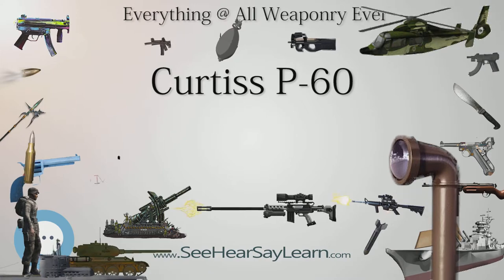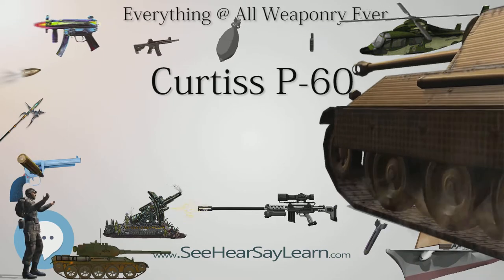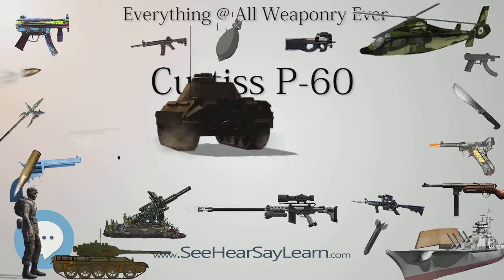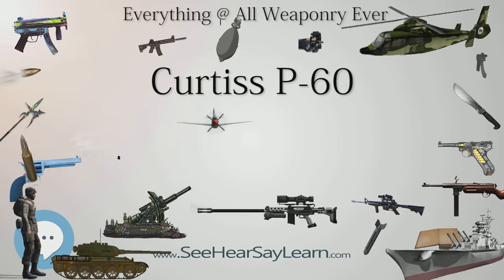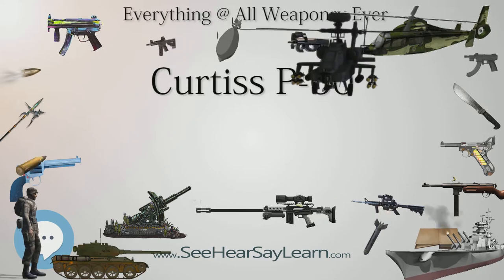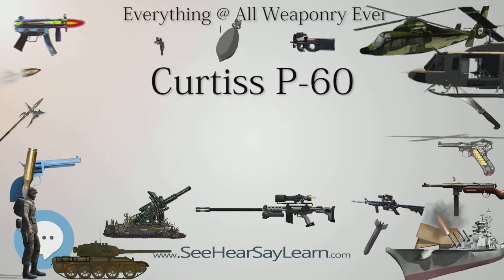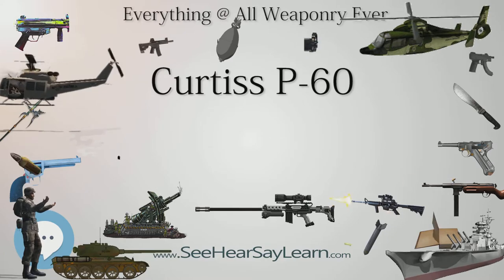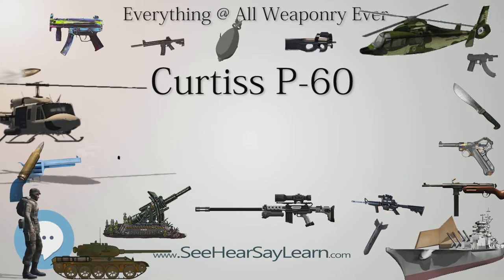XP-60 — Curtiss Model 90, Rolls-Royce Merlin engine, armament 8 x .50 cal machine guns. One built, first flight September 18, 1941; modified to XP-60D. XP-60A — Curtiss Model 95A, Allison V-1710-75 engine with B-14 turbo-supercharger, armament 6 x .50 cal machine guns. One built. P-60A — planned production version of XP-60, 1,900 ordered, all cancelled. YP-60A1 — pre-production version of P-60A1 with single prop, 26 ordered, 2 built, 1 rebuilt as YP-60E. P-60A1 — planned production version of XP-60C with Pratt & Whitney R-2800-18 engine and contra prop, armament 4 x .50 cal machine guns, 500 ordered, cancelled before any built.